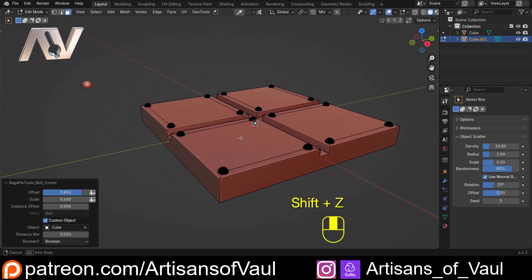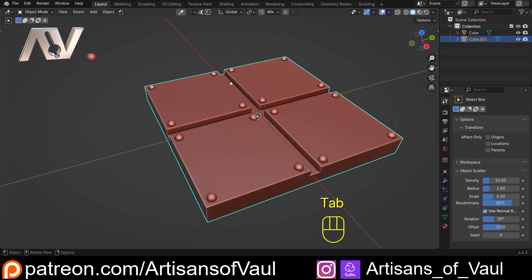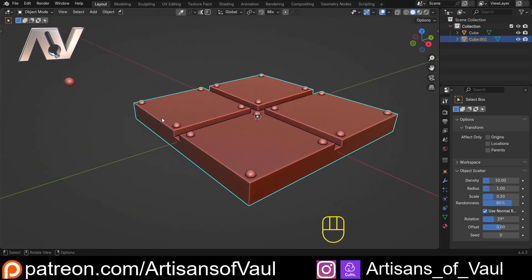That's how we hack BagaPie to make it more effective for 3D printing, allowing you to quickly add corner bolts to any object. I've tried to make this pacey - hopefully it was a good pace to follow or re-watch. Go grab BagaPie since it's free - nothing to lose. I'll do more videos on this great toolset in the future. Hit subscribe and the bell icon, give the video a like if you found it useful, and I hope to see you in the next one - have a great day!